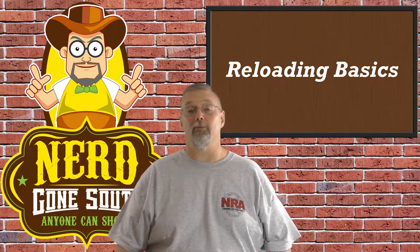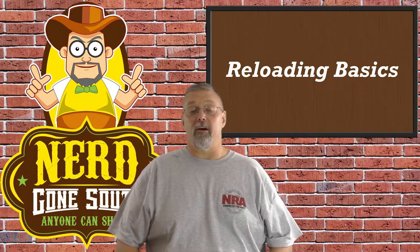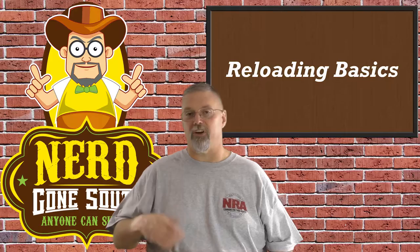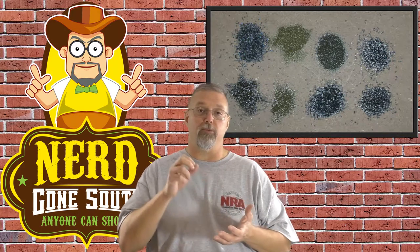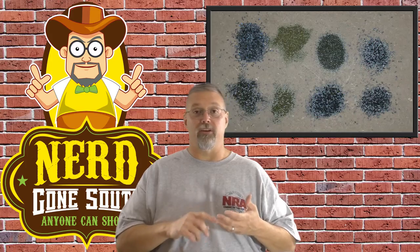Let's talk about gunpowder next — probably not the best term for it. In the modern sense, it's really better to refer to it as a propellant, but you're going to hear gunpowder. When you're reading your recipe, looking at the powder that's used is incredibly important. Gunpowders come in all different shapes and sizes, and the shape and size of the powder affects how much volume you can actually put inside that case. If you have small granules, you can fit more powder inside the case than if you had a long stick-type powder, and that affects your load and how dangerous the load can be. It's incredibly important that you follow the recipe for both the name brand and the model of the powder, as well as the weight. If you don't follow that exactly, it can be very, very dangerous.